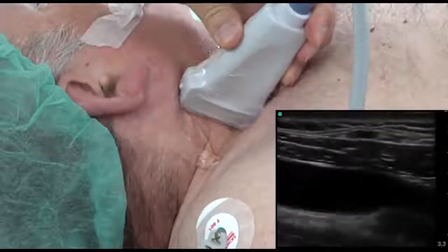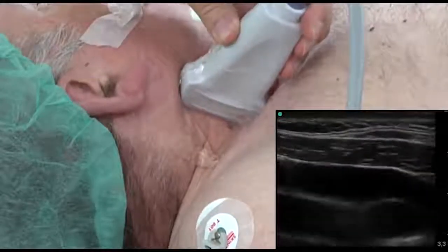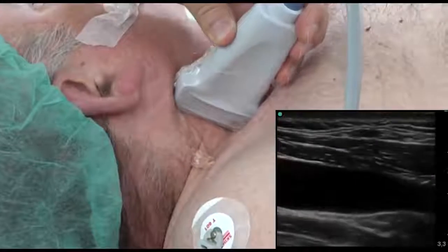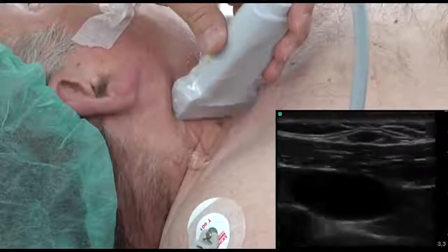On the long or longitudinal axis, the internal jugular is more superficial than the common carotid. To ensure safety during the puncture, it is convenient to move the transducer laterally until the carotid can no longer be seen under the jugular.